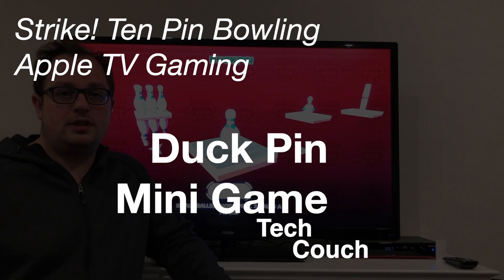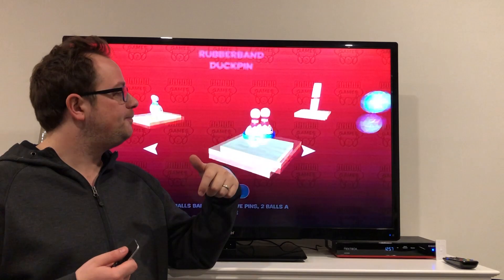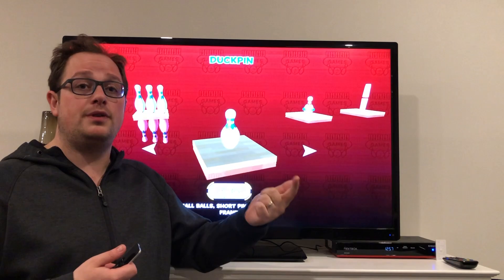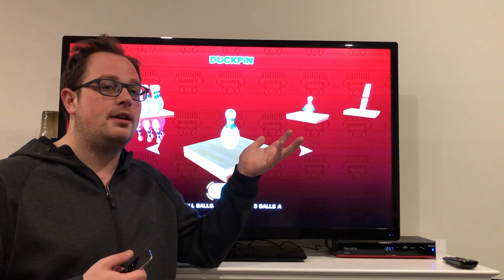Welcome back to the Tech Couch series on Strike 10 Pin Bowling for the Apple TV. Today I'm going to be showing you two mini games. And if you'd like to see some of the other videos, some of the other mini games, or the overview of this game/app, or some of our other things like shot mechanics, check the description below. I'll be posting links to the other videos in the series where we show all that.